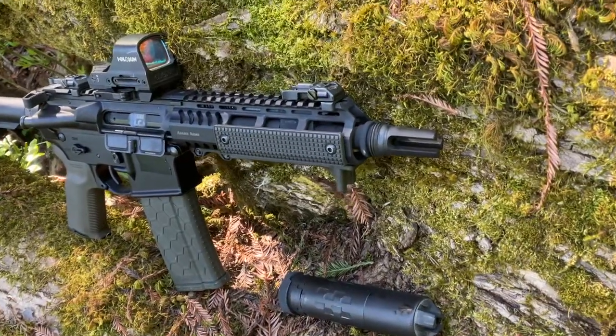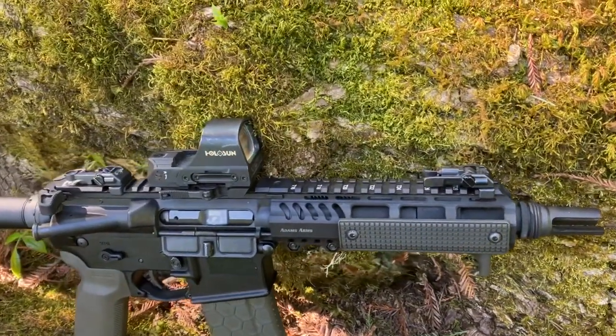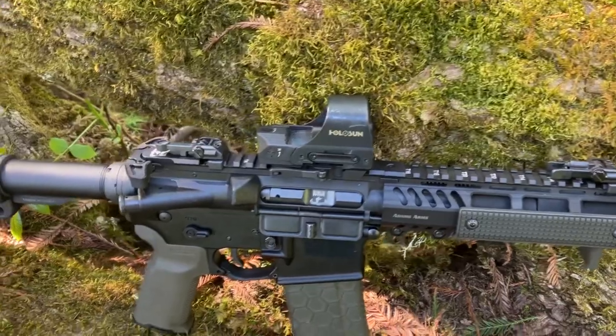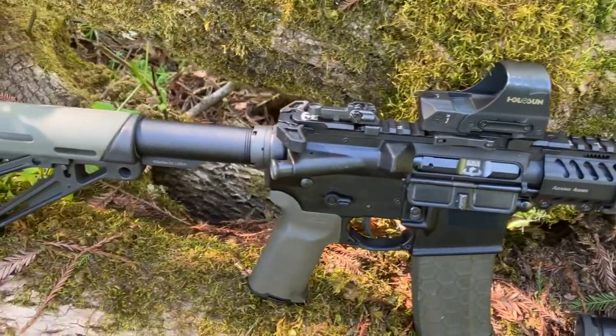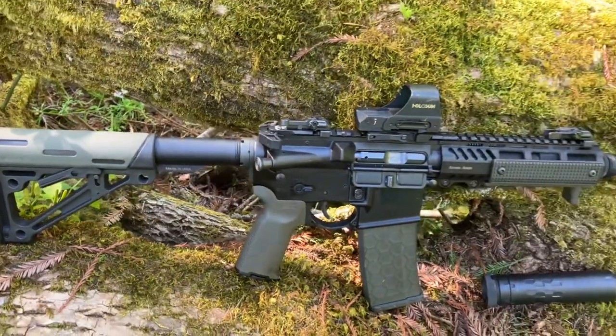The back pressure of this suppressor helps the gun cycle quicker. Without it, it had hiccups. With an actual machine gun, you might want a low back pressure suppressor. But for this gun and how I've tuned it, I need the Saker K on it to perform well.